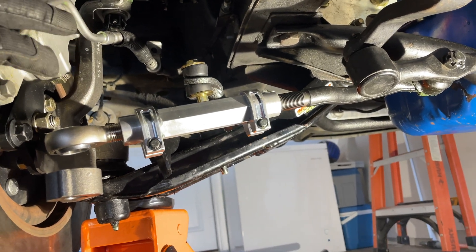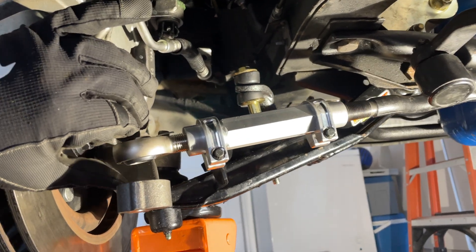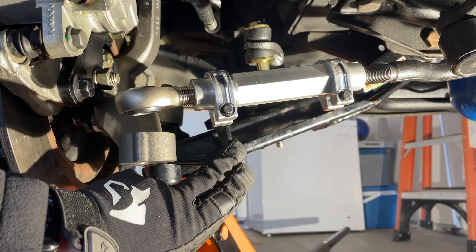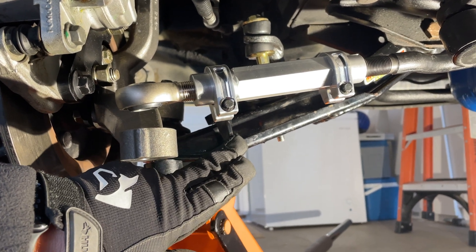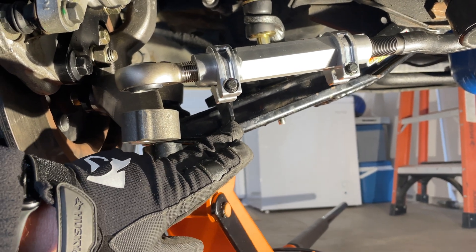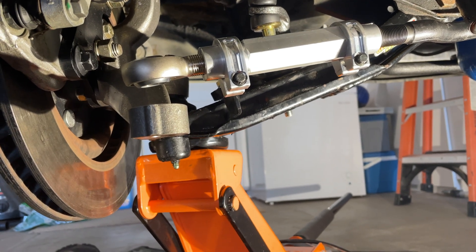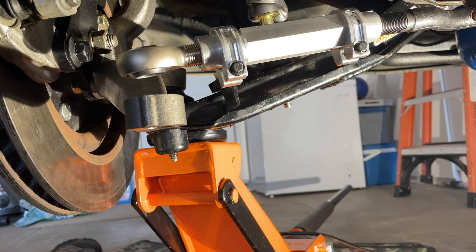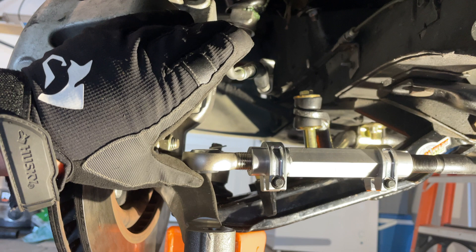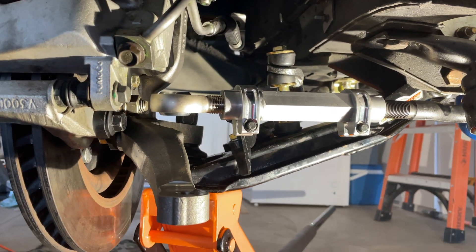Okay, so I have it in place — getting there, it's loose. One thing I just want to point out: if you notice the lower control arm, it's drooping right now, it's kind of in its natural state. But once the car is lowered, this lower control arm is going to be essentially horizontal, perpendicular with the ground — so if you can imagine that, it's going to be something like that.